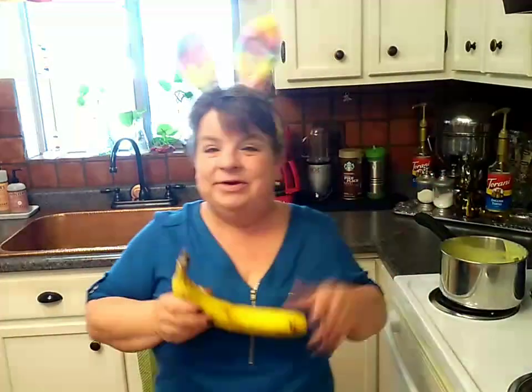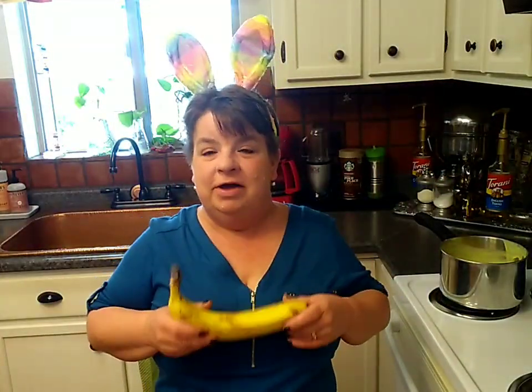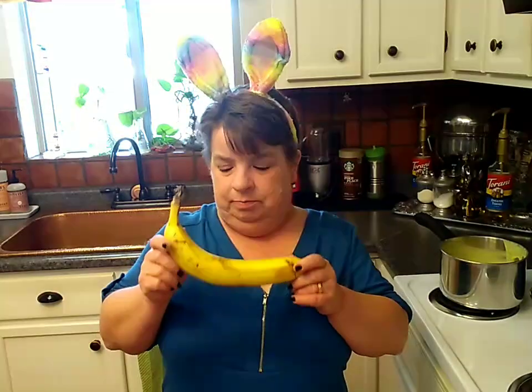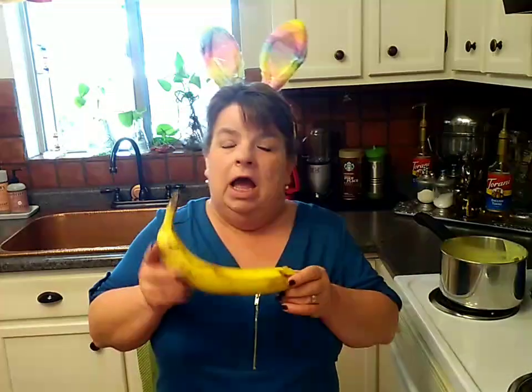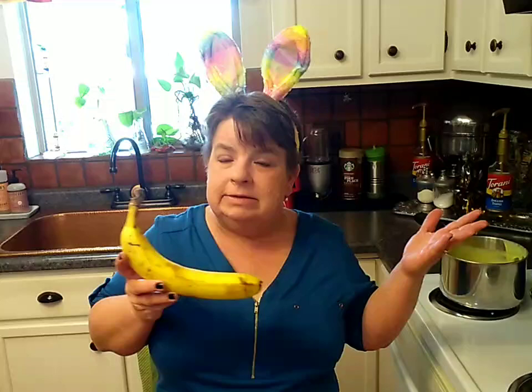Hello my lovelies, welcome back to Crazy But Not Dangerous. I'm Shorty Vaughn. These are my big bountiful basket bananas — that's a mouthful. We got lots of bananas in our bountiful basket so we're going to do all things bananas today.